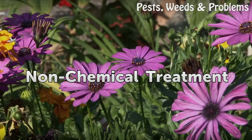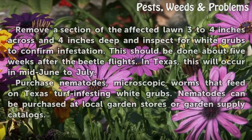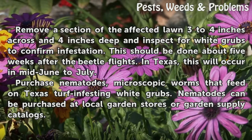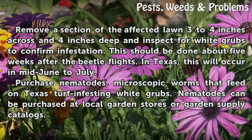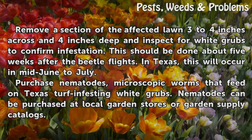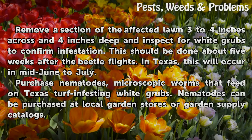Non-chemical Treatment. Remove a section of the affected lawn three to four inches across and four inches deep, and inspect for white grubs to confirm infestation. This should be done about five weeks after the beetle flights. In Texas, this will occur in mid-June to July. Purchase nematodes, microscopic worms that feed on Texas turf-infesting white grubs.